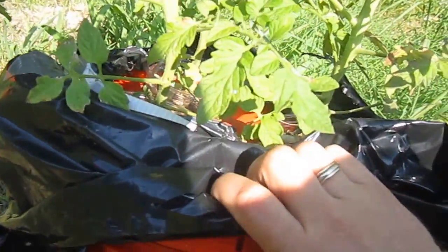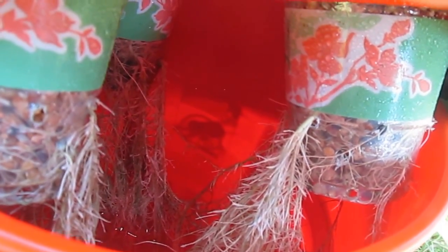And these are the roots right here — take a look at them. It's a root system going down into the nutrient solution. You can see I just put holes in those cups and the roots just go out, and then they go all the way down into the nutrient solution.